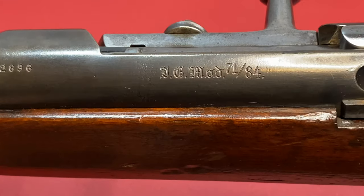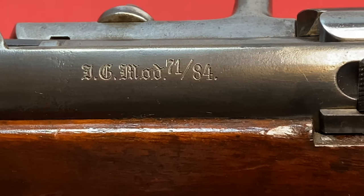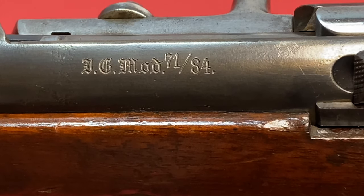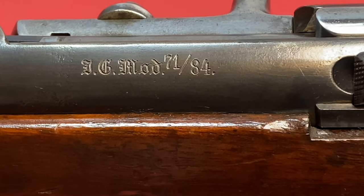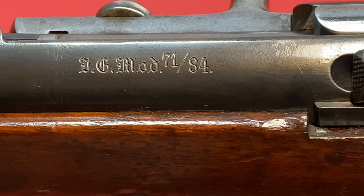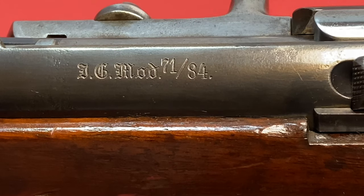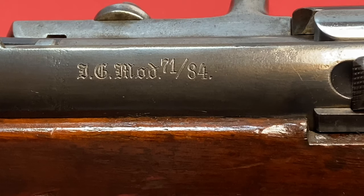I don't know a lot about the Mauser 7184, but if you take a look at Forgotten Weapons, Ian over there does a great video on the Mauser 7184 in pretty good condition like this one, and I'm going to link to it below. Search for that link down below and you'll see his video and get a better idea about this weapon. What I will do is show you some things about mine and go from there.